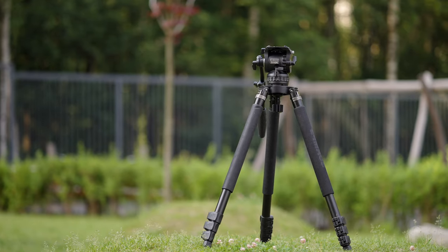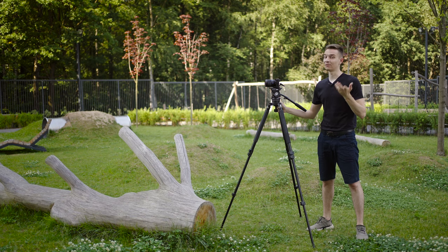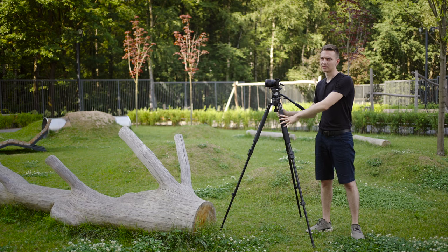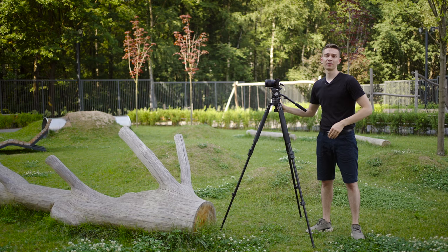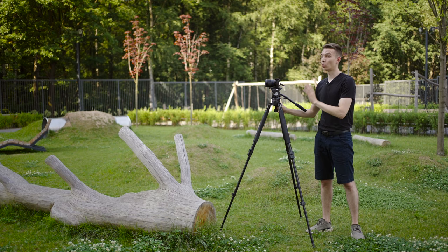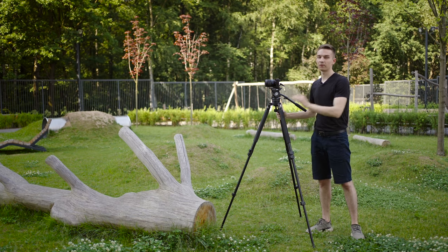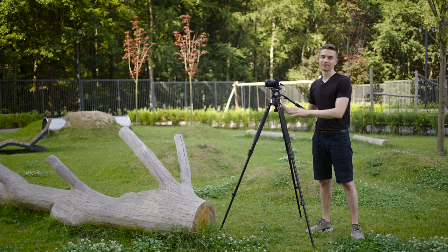This tripod is recommended by Gerald Undone, ProAVTV, and Philip Bloom — pretty respectable filmmakers and YouTubers whose opinions I trust. I've been using this tripod for around five years with no complaints except for the weight. Five kilograms is a bit much for most scenarios, but if you have a bigger camera or need a very sturdy, fluid head, this is the one to look at.